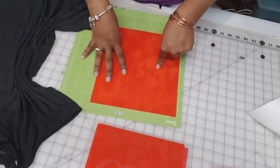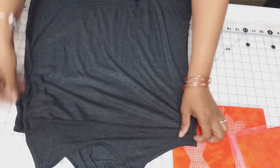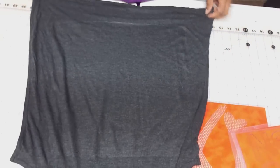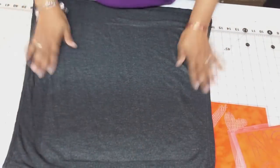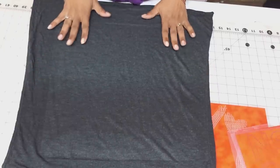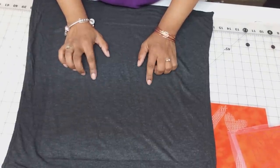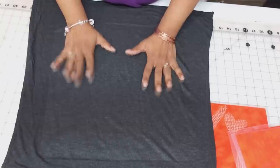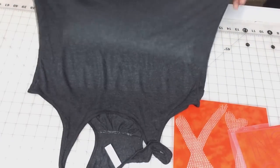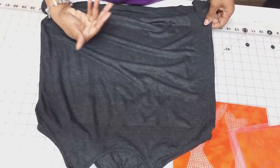Now that I've sent that to the Cricut machine, I want to give you another tip. I suggest pressing your shirt first — put it on the heat press. I press my stones at 350 degrees for about 12 seconds. Why press it first? This is straight from the factory — I didn't wash it — but it could have moisture trapped in the shirt, just slight moisture that you or I wouldn't be able to detect.